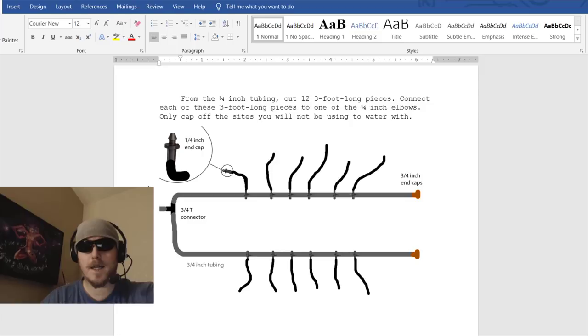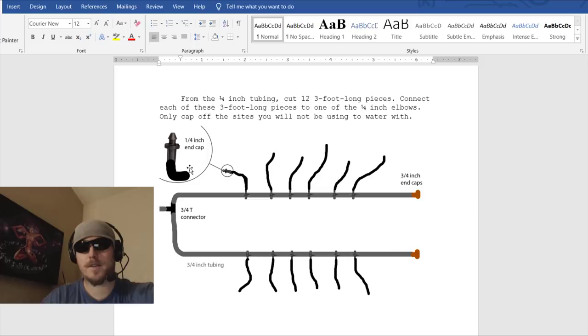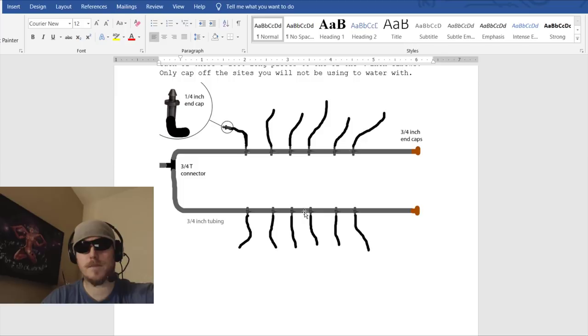Only cap off the sites you won't be using. If you have a smaller site — say a 4x4 with 9 plants — just punch 9 holes. This pump will handle more than 12 plants, but you might want the 1347 GPH model for larger grows. The end caps are great because you can cap off any site you're not using; also, if a plant finishes early you can cap it off. I recommend buying a pack of extras so you always have spares. It's also handy to have more sites than you need in case you want to add another plant later.